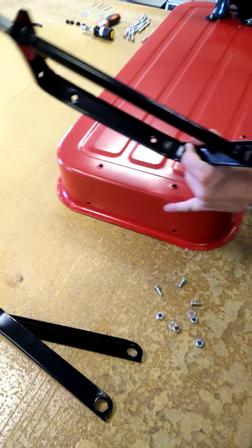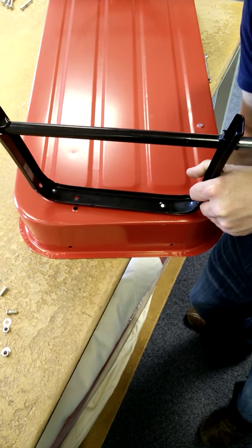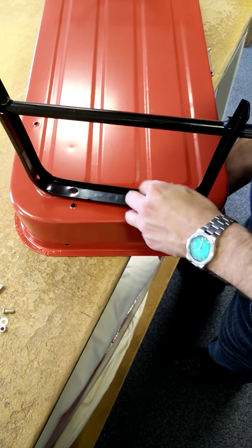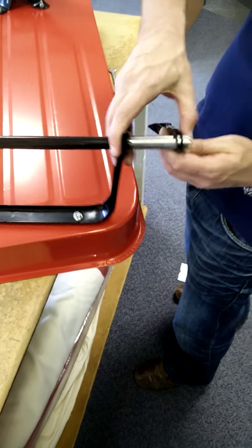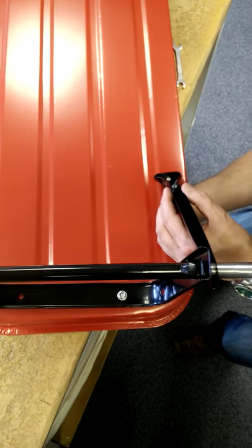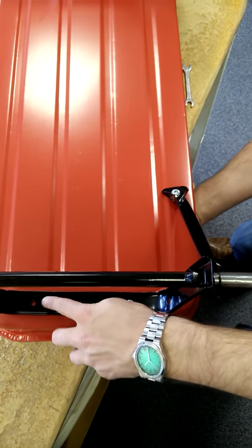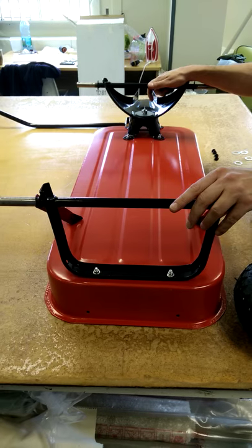Now we're going to add the back axle. This can be tricky — if you have somebody to help it's a little bit easier — but all you have to do is hold that in, then put the washer and the nut and tighten it, then get one of these arms. Put the arm over, line it up, put the screw up through it, then the washer and the nut. Repeat for the other side and tighten them up. Now you have your axle all done on your wagon.